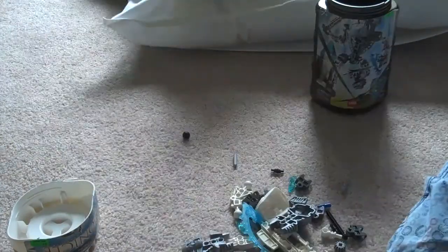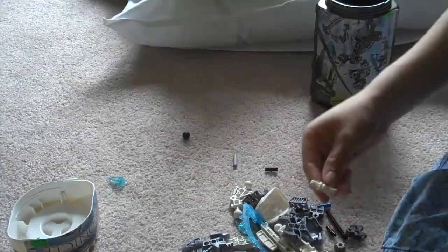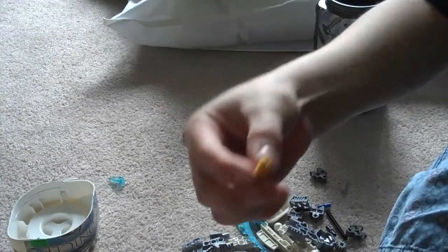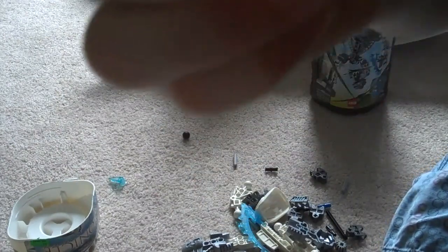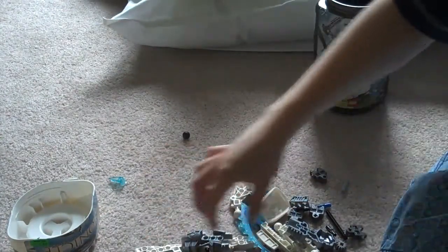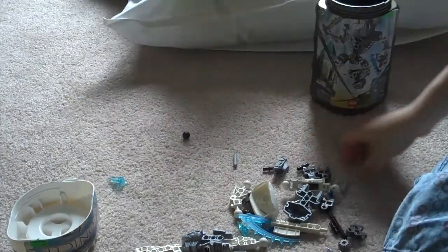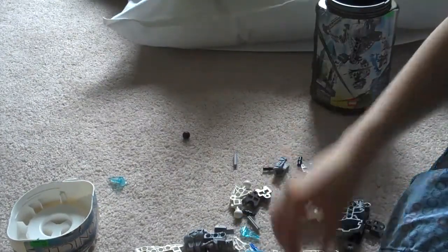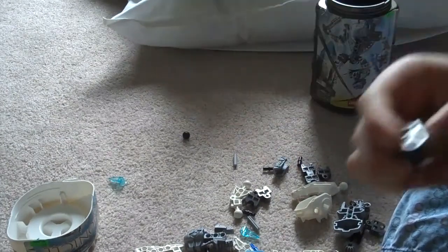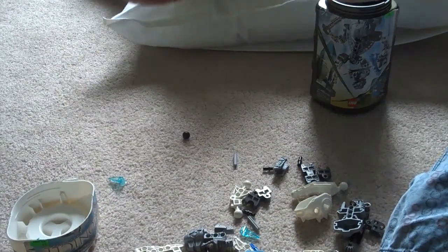The disc. The torso. Bulk Eye. Bulk Fang. Something that has to do with the disc. The launcher that launches the disc. And I think this is for the disc holder, because you can attach that.